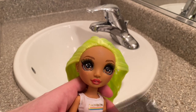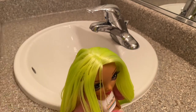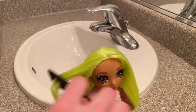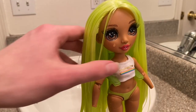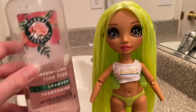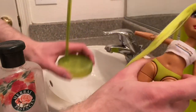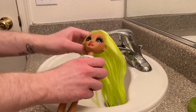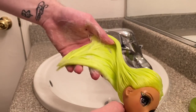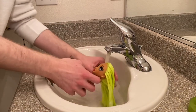Now with your rat-tail comb, comb away from the part on both sides — don't comb through it, just away. Once you've combed through your doll's hair, it should start looking a little better than when it had all the gel in it. Now use your shampoo and shampoo the hair until all that gel is completely out. Once you've lathered the shampoo through the doll's hair, it is time to rinse it out. Make sure you use warm to hot water — if you use too hot of water, it's just going to burn your hand.